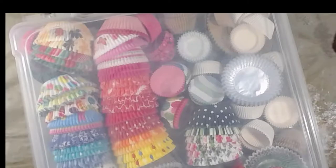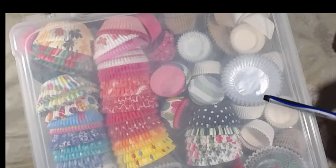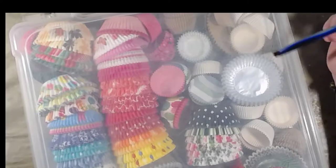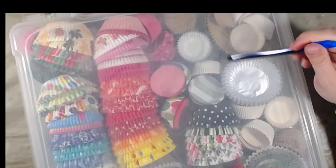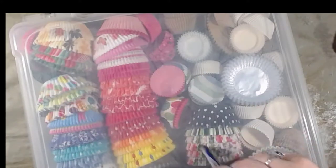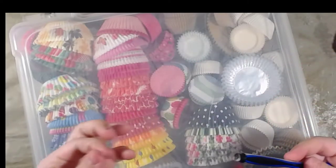So find something you haven't used in a while and make something with it. As you guys can see, I have cupcake liners. I started my YouTube channel about four or five years ago — I think it was four years ago. I started out as just a very general paper crafter. And you can see the dust on this tote — it has been on the top shelf of my desk since we moved here and I haven't touched it. It's kind of gross, actually.